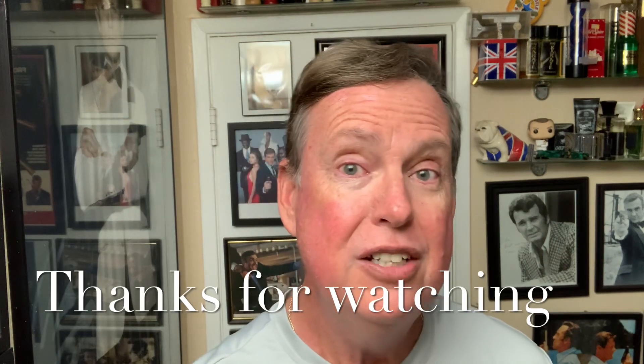Thank you very much for watching. Sorry I took a while to get this video out. Hope everything is going well, and I hope you have a safe weekend. We will look forward to shooting another video and seeing you all again very, very soon. Stay safe, thanks for watching.